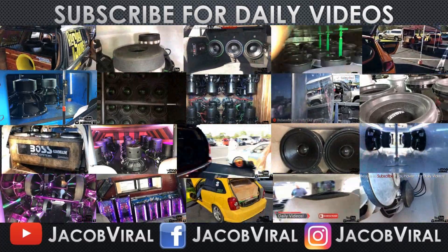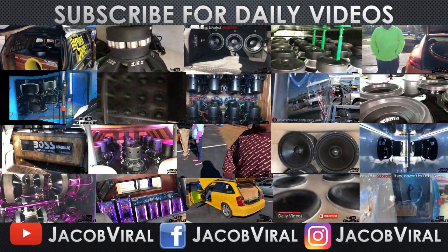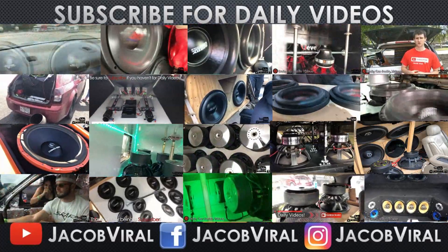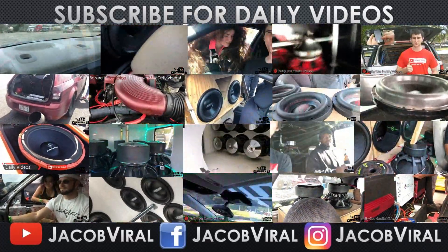This is Jacob Vyrell ending this video — thank you for watching my videos. Every single day I have a daily cardio video I upload. If you haven't already, go ahead and hit that subscribe button and notification bell, and I'll see you tomorrow.